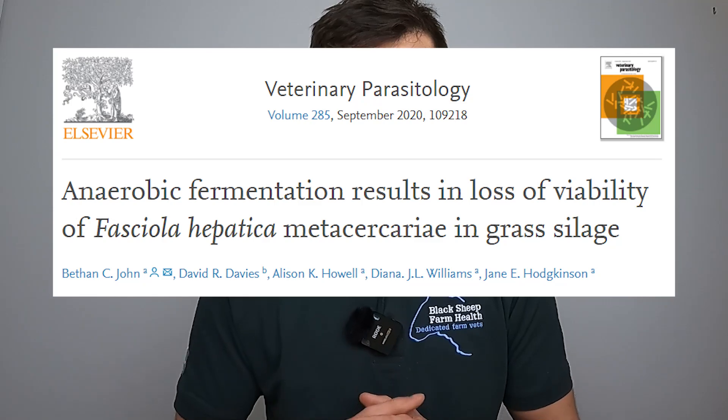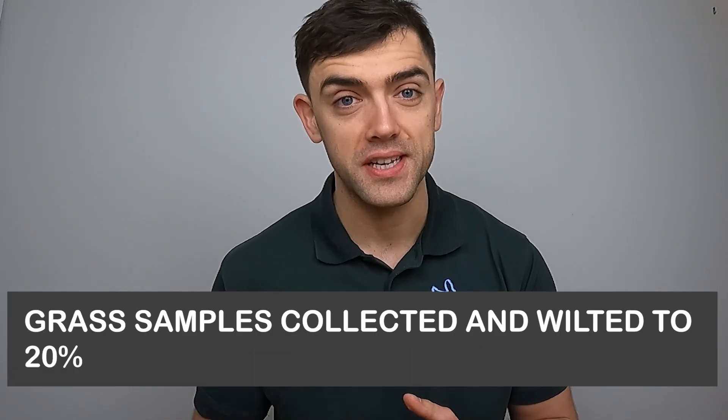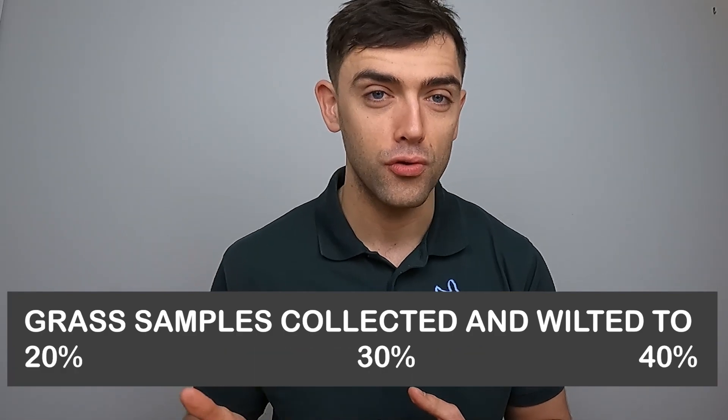This had always been an educated guess until some research from the University of Liverpool in 2020 shed more light on the topic. These researchers devised an experiment where they collected grass, wilted it to three different dry matter contents — that's 20%, 30%, and 40% — and then created experimental mini silos. These different dry matter content samples were then ensiled with infectious liver fluke larvae. They then went back after two, six, and ten weeks to resample each of these silos to see if there were any viable fluke larvae still present.